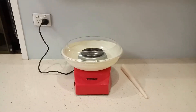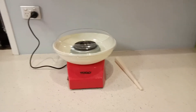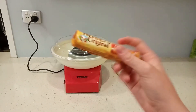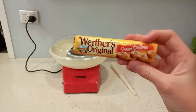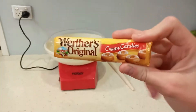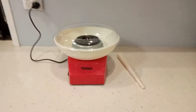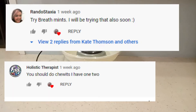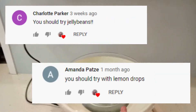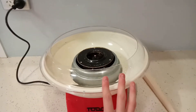Hi guys, welcome back to my channel. This is the third video in my 'Will it Cotton Candy' series. The item I'll be testing today is caramel candies — these are the Werther's Original cream candies that they had in the shop. I'd like to thank all the people who commented on my last video suggesting different lollies I could try in my cotton candy machine. I really appreciate it and hopefully I'll be able to test those out shortly.